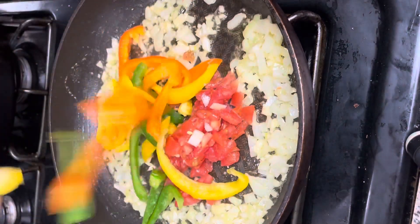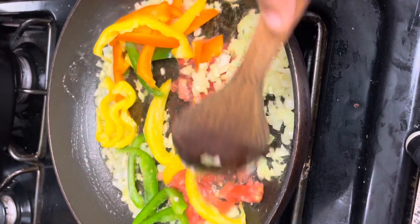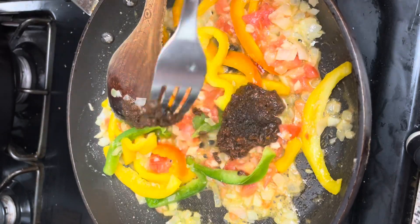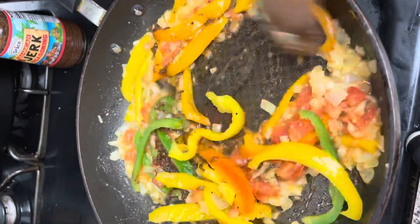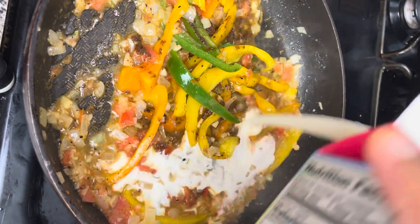To the butter I added some minced garlic and about half of an onion, diced, and you're going to sauté that for about three minutes to let it soften a little. Next, add in the tomatoes and the bell peppers, give the pot a stir, and let the veggies cook together for about two minutes. You want the peppers to soften just a little.